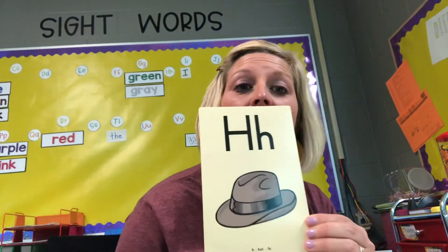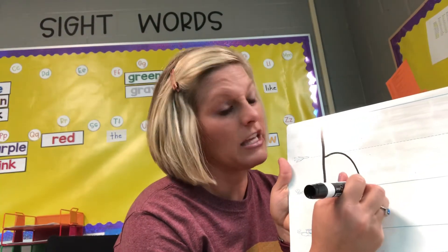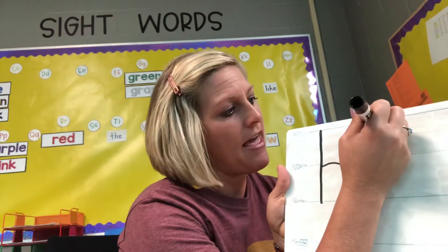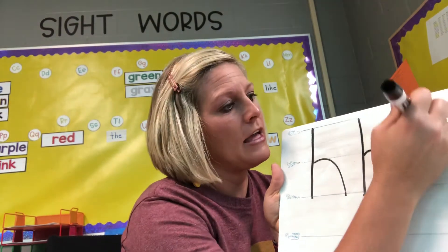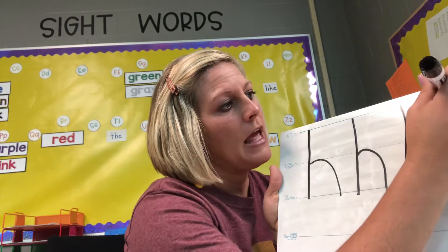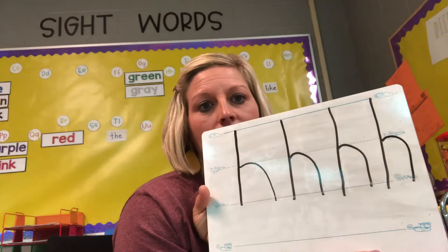H, hat, H. So again, you start at the sky and you go to the grass — straight line down. Then you come back right to the plane and kind of like you make an N. H, hat, H. I want you to make five of those, and as you're writing think: H, hat, H. Ready, set, go.